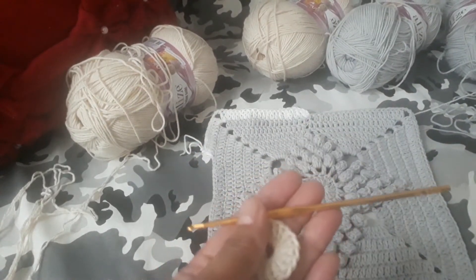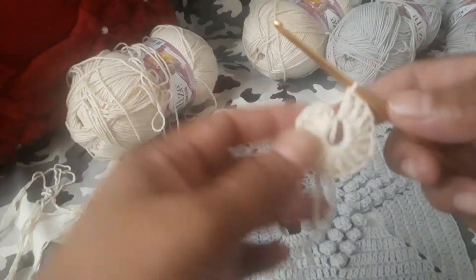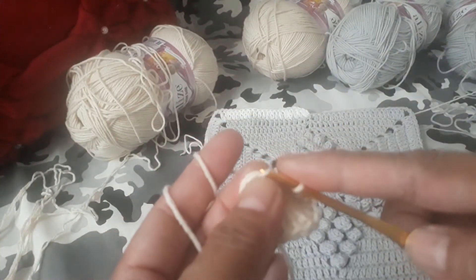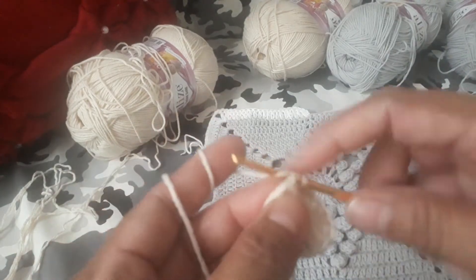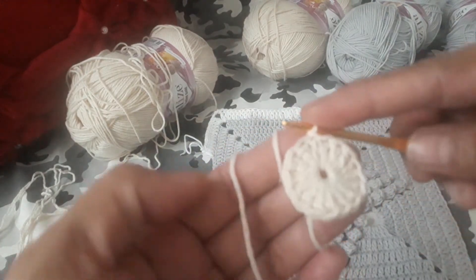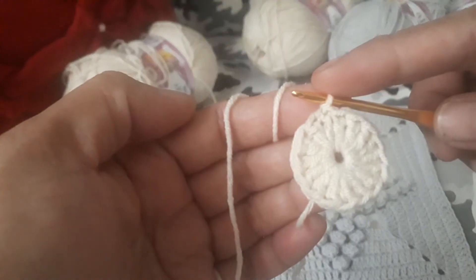You can use 2.5 or 3mm hook — it's not a problem. When you reach the 16th stitch, just pull this to close the round, and then slip stitch onto the first, second, third chain from hook — that's the third chain on the very first stitch. So we are done with this very first step.